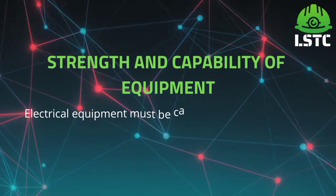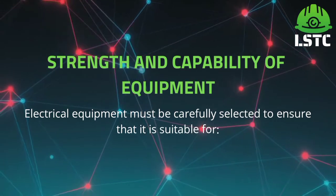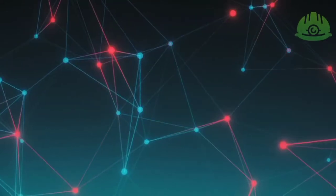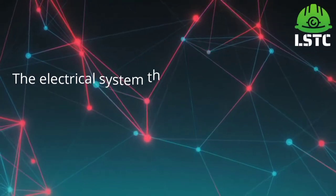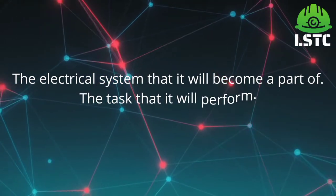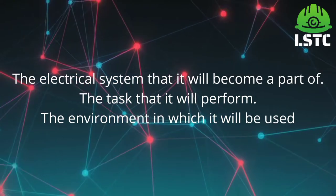Strength and capability of equipment. Electrical equipment must be carefully selected to ensure that it is suitable for the electrical system that it will become a part of, the tasks that it will perform, and the environment in which it will be used.